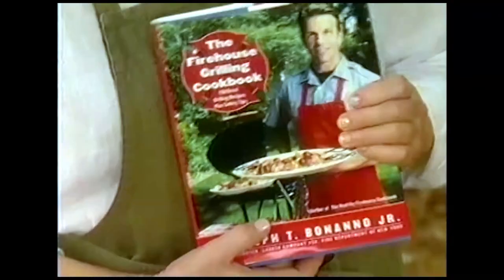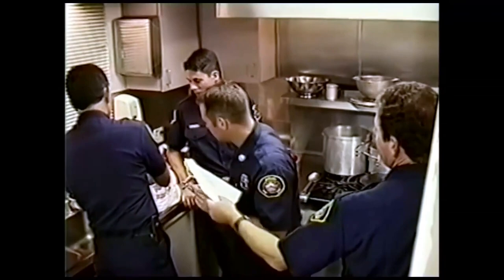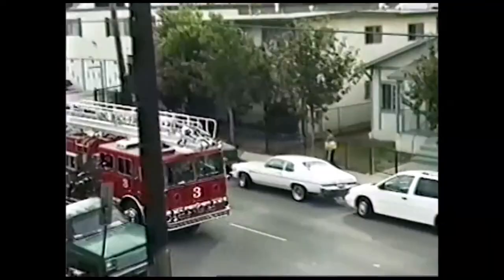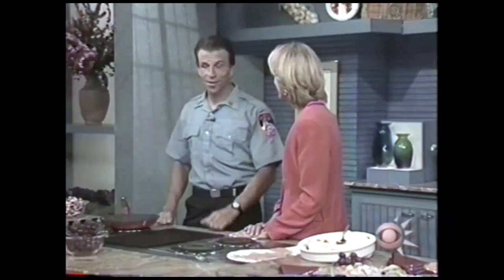Joe Banana is back and he has brought another book and some other wonderful recipes. No one has to be able to eat and run like a firefighter, but a fast-paced life is no reason not to eat healthy. So now there's the Healthy Firehouse Cookbook.